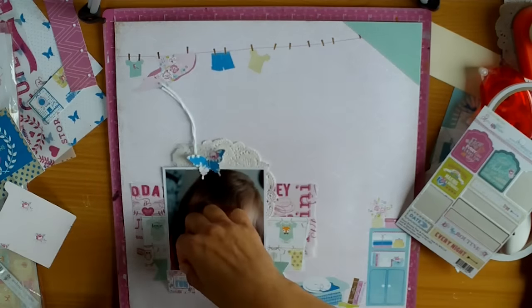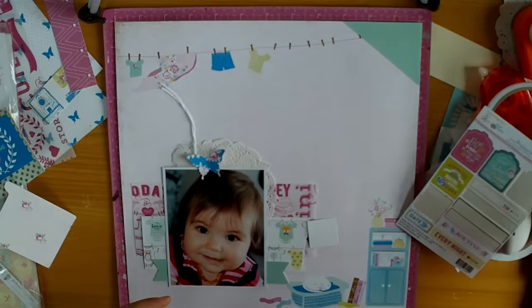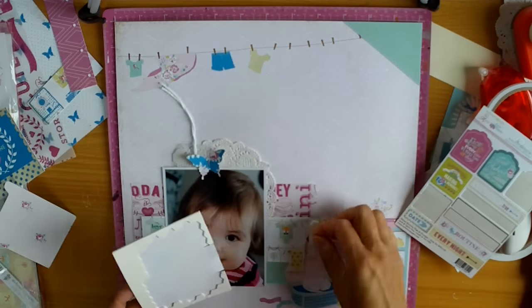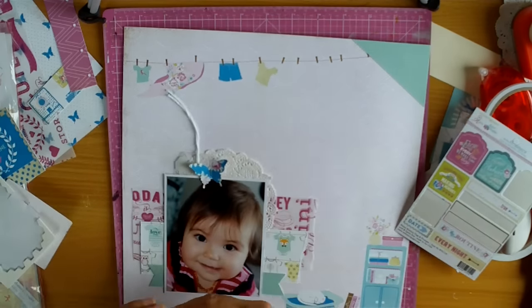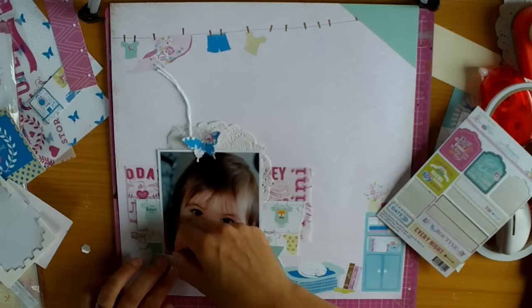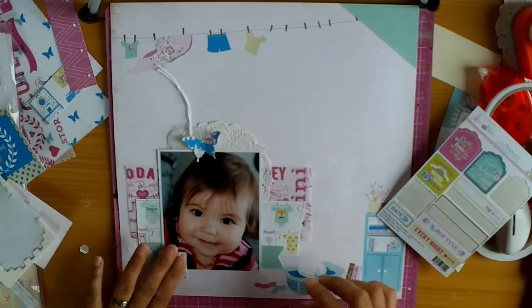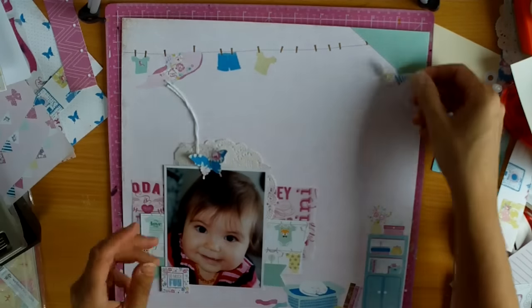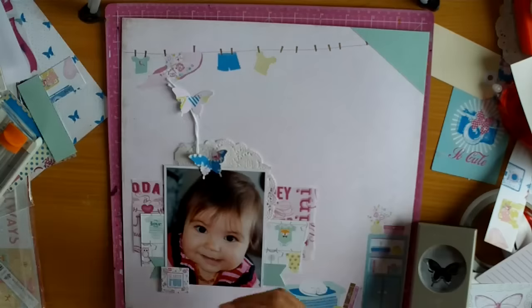I've got one of the sticker sheets and I've pulled off a little square sticker that says 'So much fun.' The detail in this collection is really, really beautiful. That little sticker has a floral pattern — one of the patterns of paper — and then it just has 'so much fun' written in the middle. It's really little, and I just love the detail.